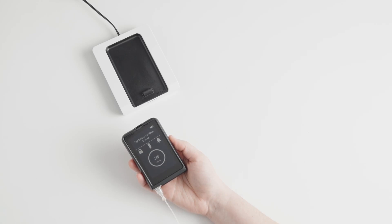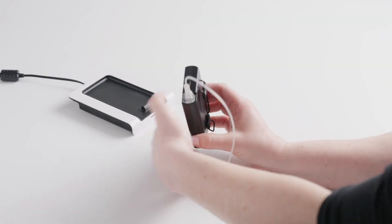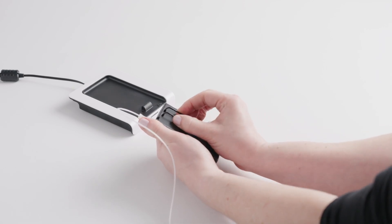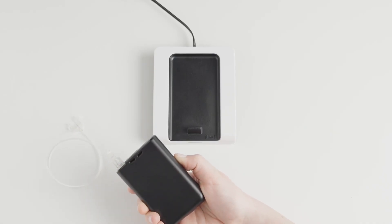Then, remove the eyelet clip. To remove the clip, slide the small black piece to the bottom of the clip, then squeeze the two sides of the top of the clip together and pull them out of the back of the eyelet.